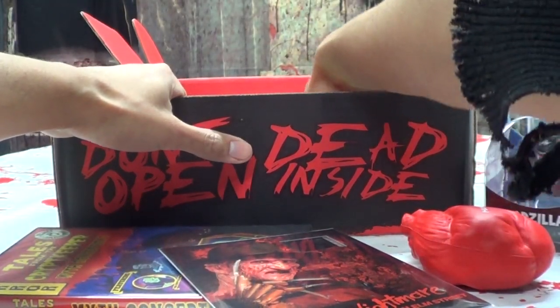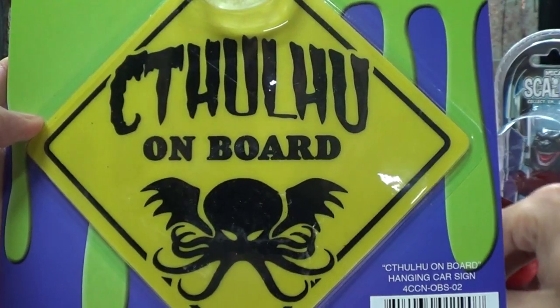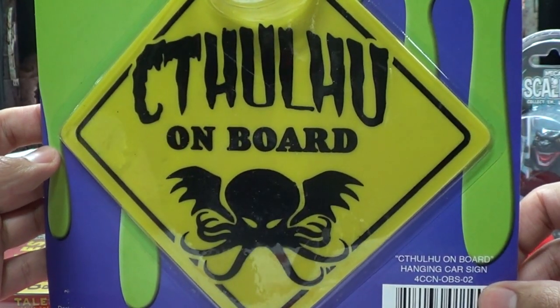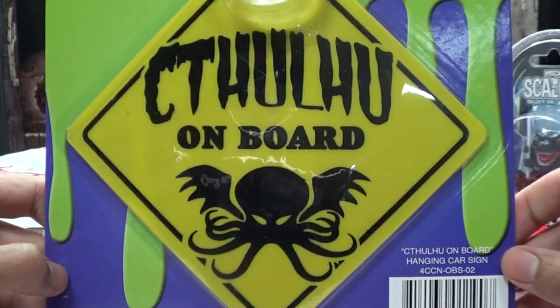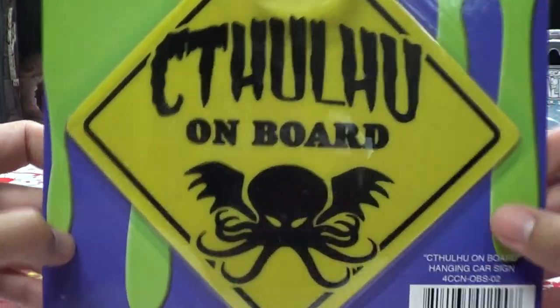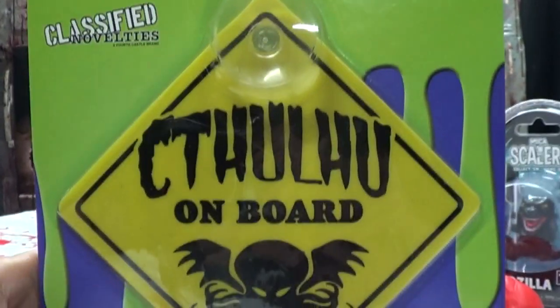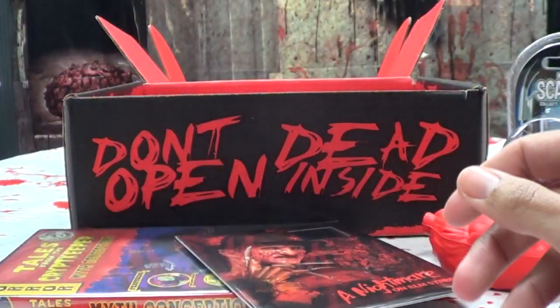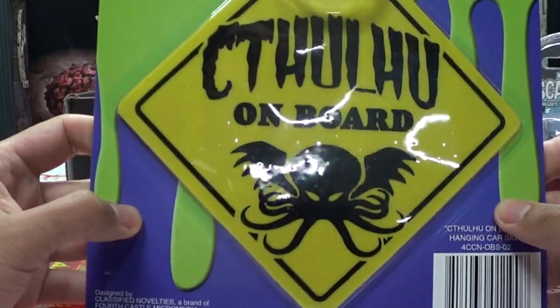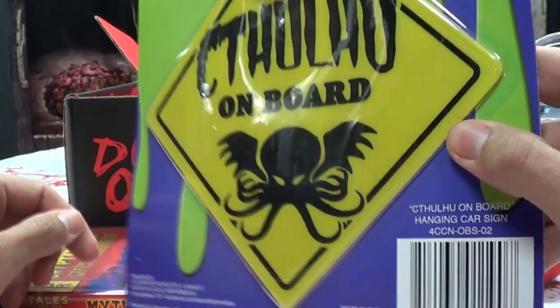Oh, what is this? Something — Cthulhu on board! What the hell is that? Are you serious? Cthulhu on board — it's a hang card sign. That's just silly. I'm going to put this in our window for added security. There's a Cthulhu in the house.